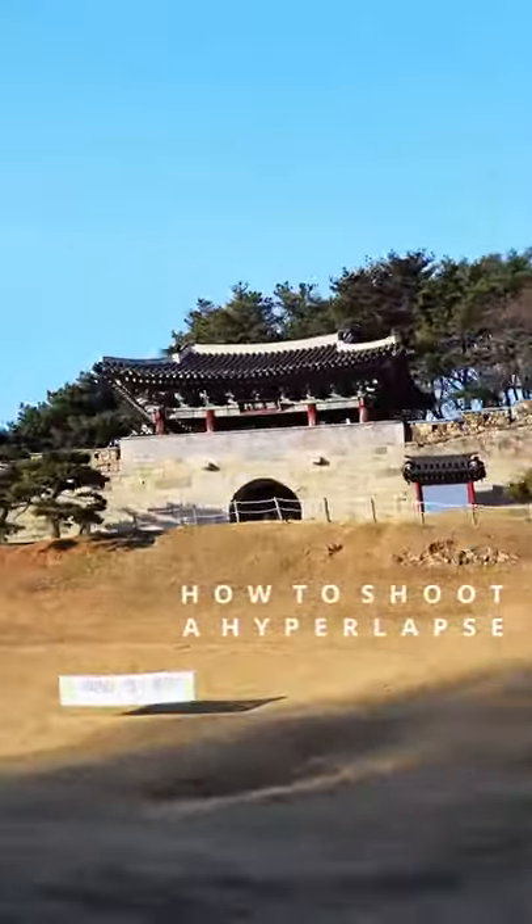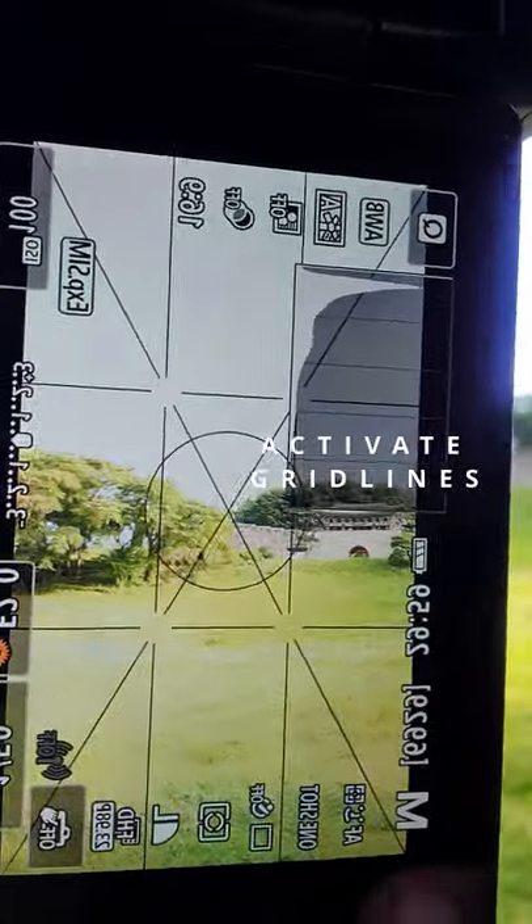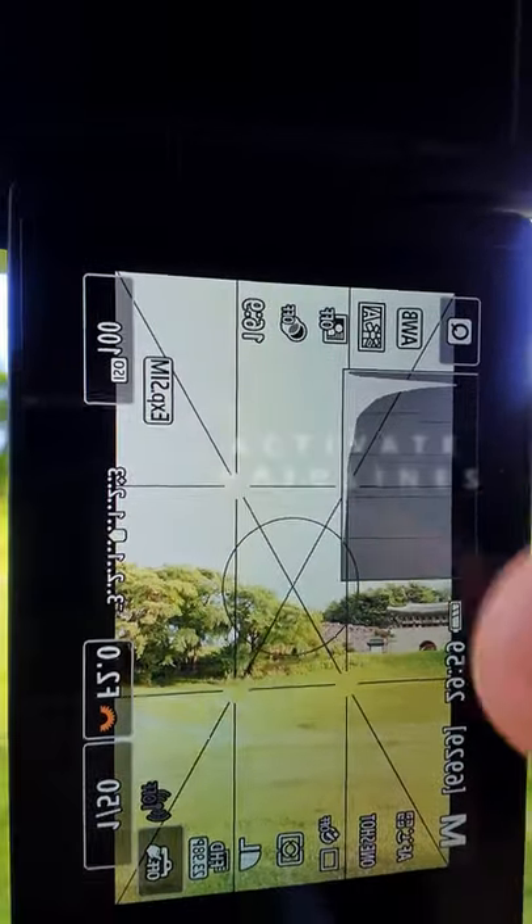Something really cool that you can do with your camera is a hyperlapse. First thing you need to do is to activate the grid lines on your camera. Every camera has one of these — these black lines.